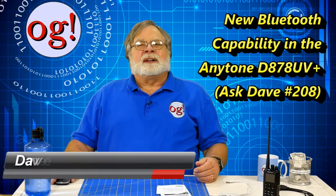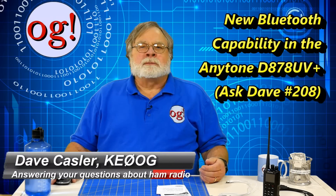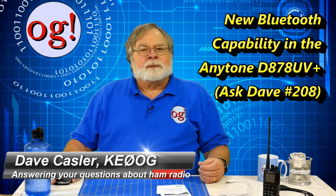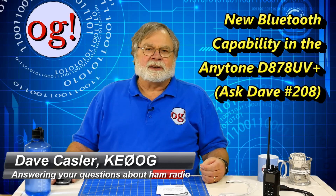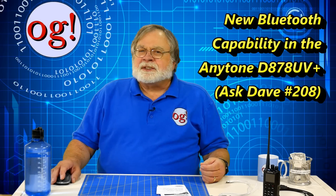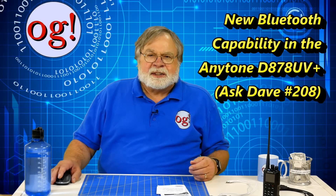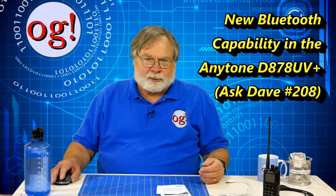Hello, Augies Worldwide. I'm Dave Kassler, amateur radio callsign KE0OG. Welcome to episode 208 of Ask Dave. This is my fourth video on the amazing AnyTone D878UV, this time regarding the new Bluetooth function.